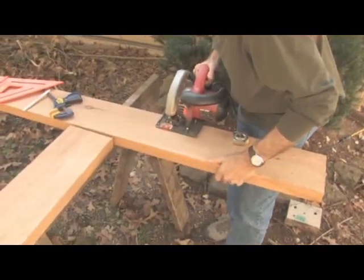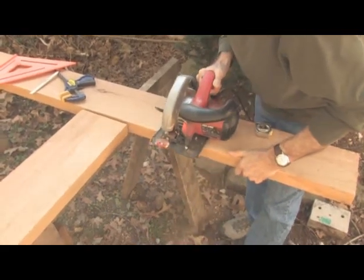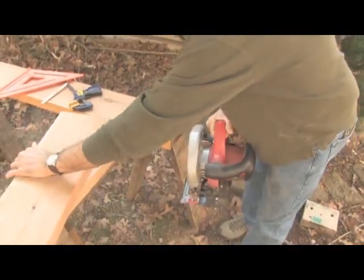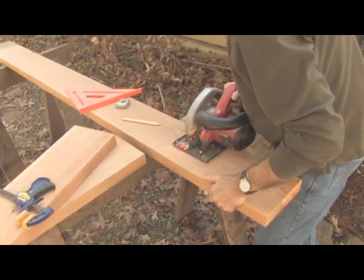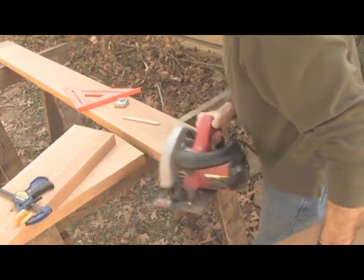First, I cut the stock to length. I use a circular saw to cut the parts to length, but a hand saw will work nearly as well. Using sawhorses to hold the stock is an improvement over working on the ground, but don't let a lack of sawhorses keep you from getting started.